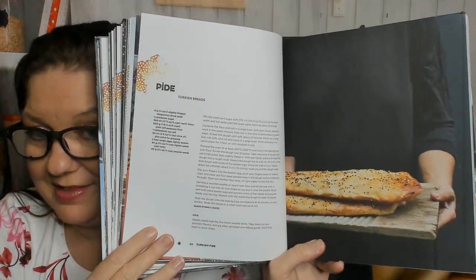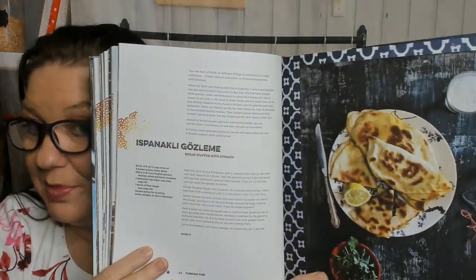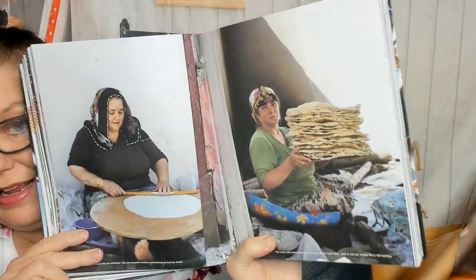Now we're in the noon chapter, so I basically showed you the entire breakfast chapter. Turkish breads, yum. Turkish pizzas. Bread stuffed with spinach — I love how every culture has their own flatbread. Bread stuffed with lamb. Here's some people making lots of bread — hard work. Bread stuffed with feta and parsley, good for us vegetarians.